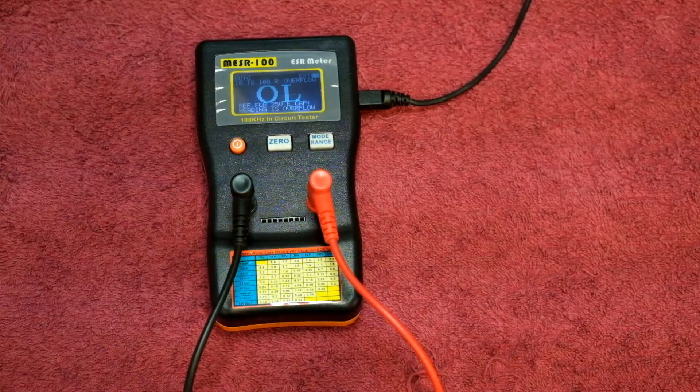Do I recommend getting one of these MESR100 ESR meters? Yes, certainly — they're quite useful for capacitance testing. Thanks for watching!